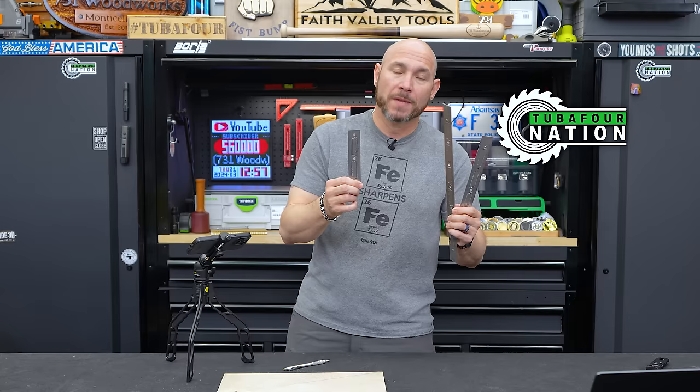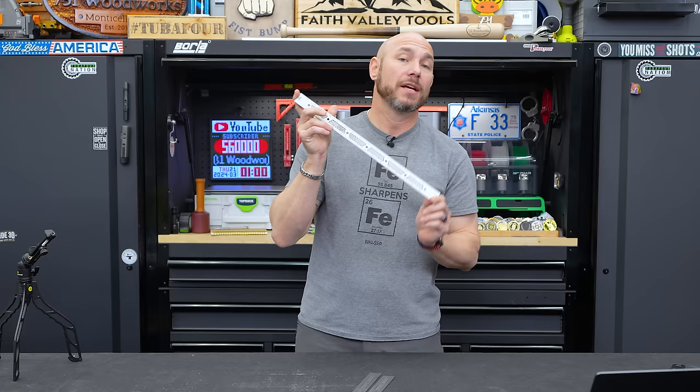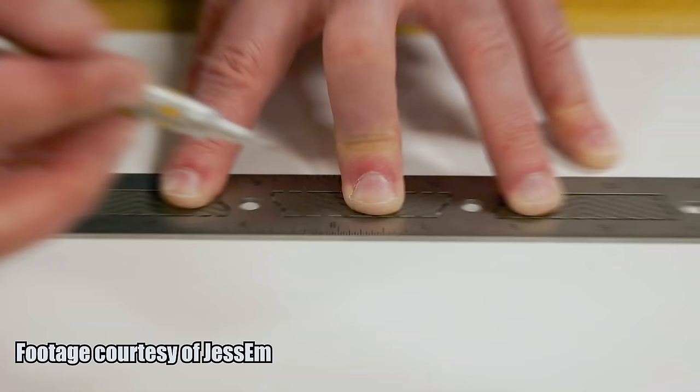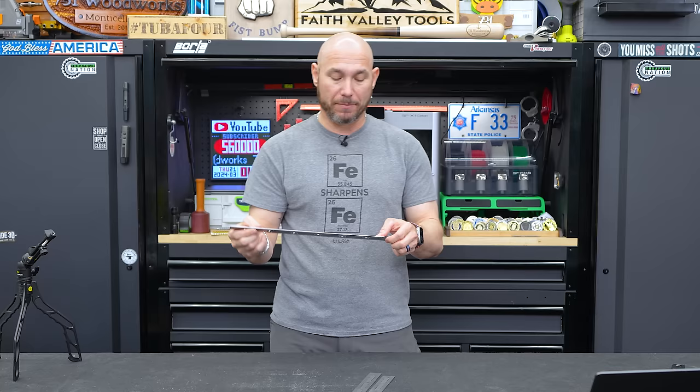Full disclosure: Jessam did send me these to try out, no money changed hands, and I'm going to give these away to our two-before nation. But I'll be ordering a set for myself and paying for those myself. If you enjoy well-made quality tools that'll last a lifetime, check these out. Get the combo, get $30 off the pre-order — these are impressive, as impressive as any Woodpecker tool I've ever had. They really do solve an annoying problem.